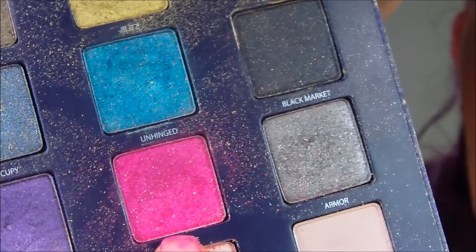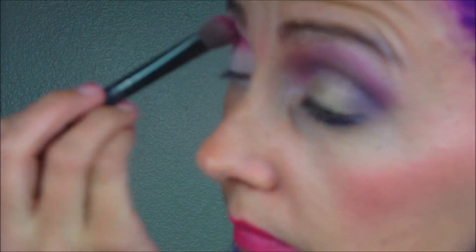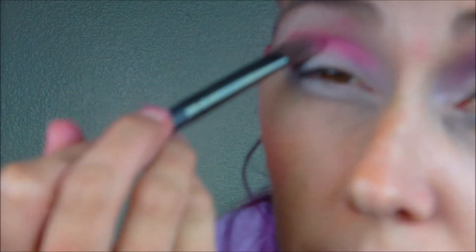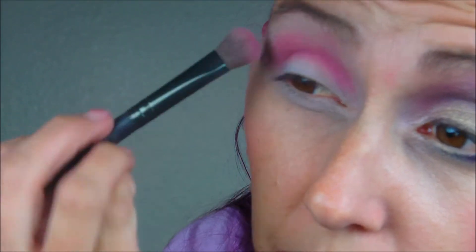Next, we're going to go in and we're going to get Noise, which is the hot, hot pink. With that same brush, I'm going to sweep this across the crease. Don't worry, I know it looks crazy. Just bear with me.